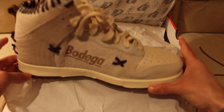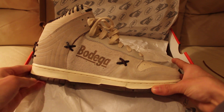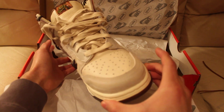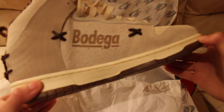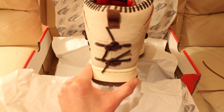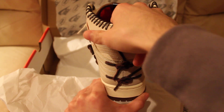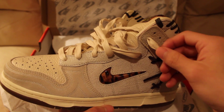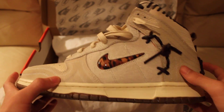Here we are — the friends and family Bodega Legend Dunks. Very, very clean shoes. The only difference is the color — as you can see, the color is white instead of the brown and black all over on the other pair.